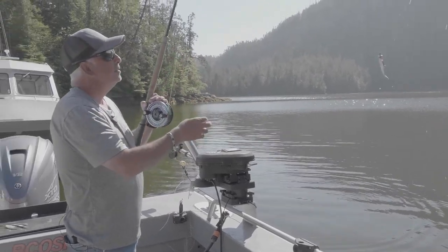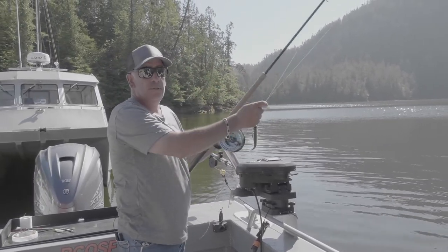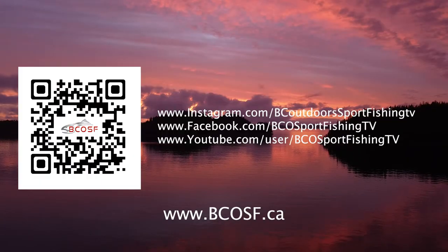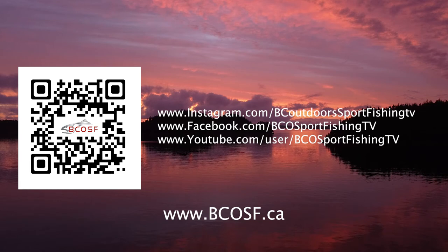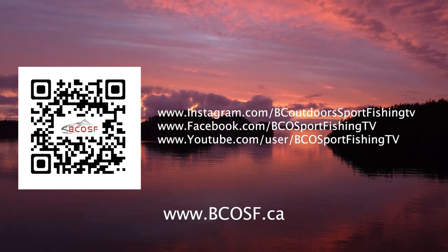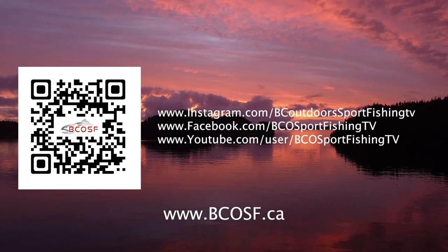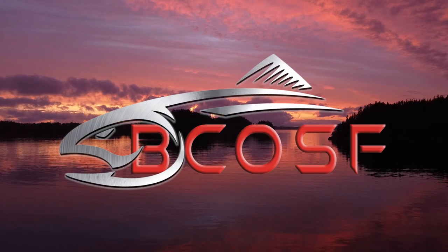For more tips like this, tune in to next week's episode or check us out online. Check your leaders — we'll be right back.